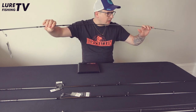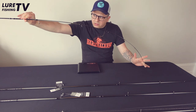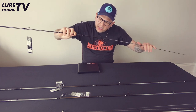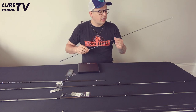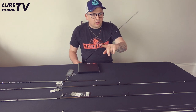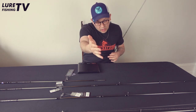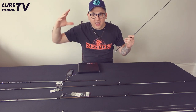Action-wise, we don't have a tip-only action here. We've got slightly more — maybe a third of the rod bending — which really helps with casting distance. At the same time, because of the high carbon content, they've managed to keep the reset time very low. That reset time is basically the recovery time when you jig. I jig a lot for bass, perch, zander, even pike, because I'm addicted to bites on the drop.